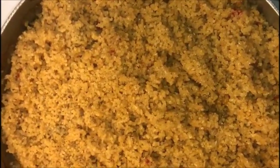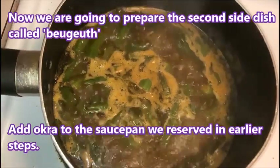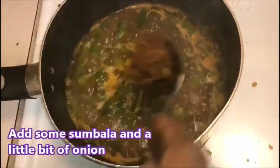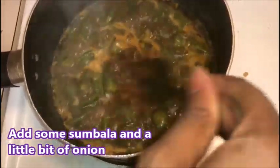The rice is ready — all done. Now I'm going to move on to the baguette. The baguette will be later for me. I put some okra in it and I'm adding some sumbala and onions.